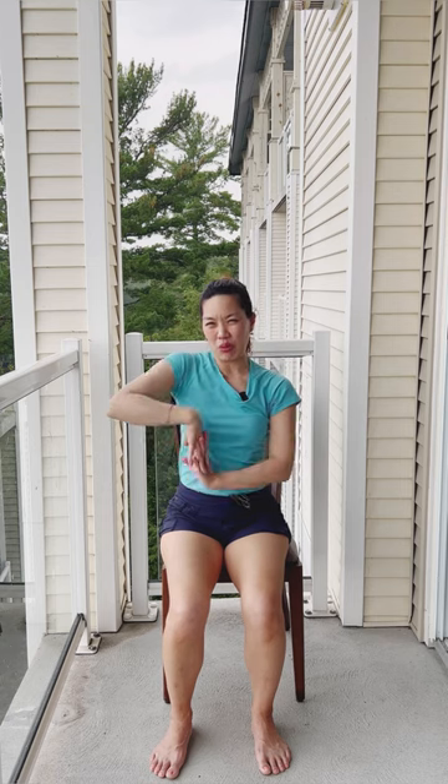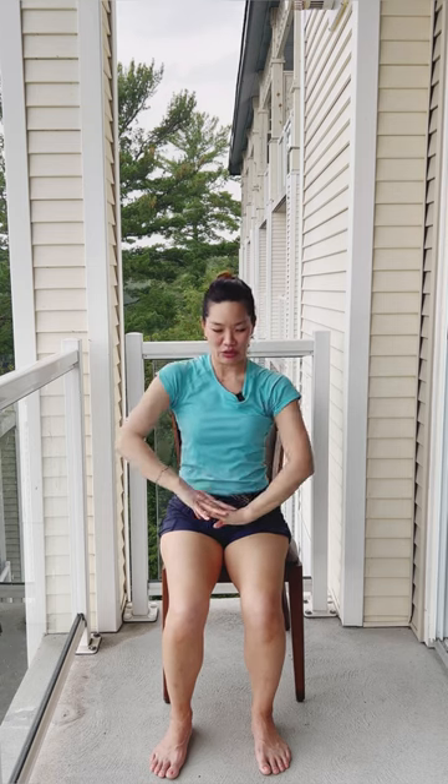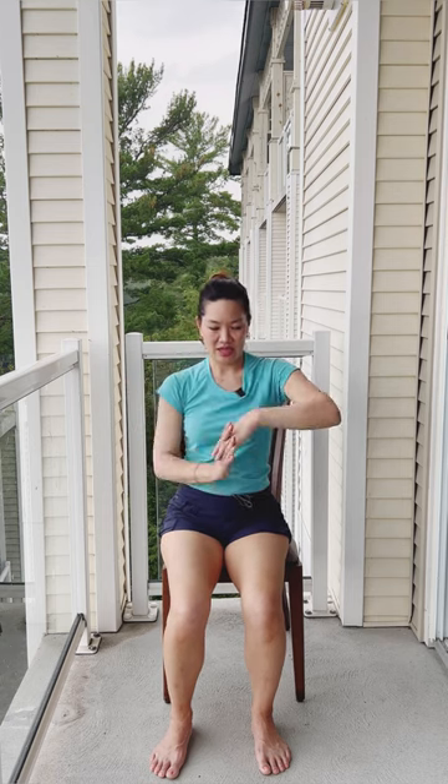Now interlace those fingers any which way you want, and we're going to roll those wrists out. One way, then let's go the other way. Let's do our roller coaster — don't forget to breathe, relax the shoulders, keep sitting nice and tall. We're going the other way, giving our whole body a nice little workout.